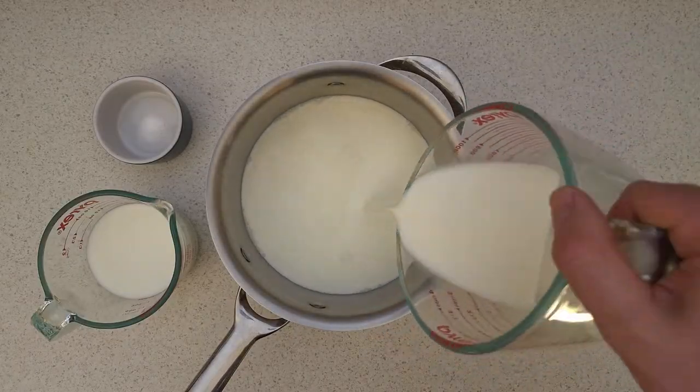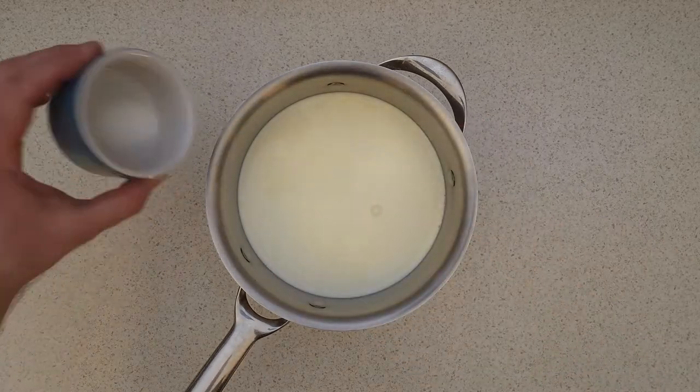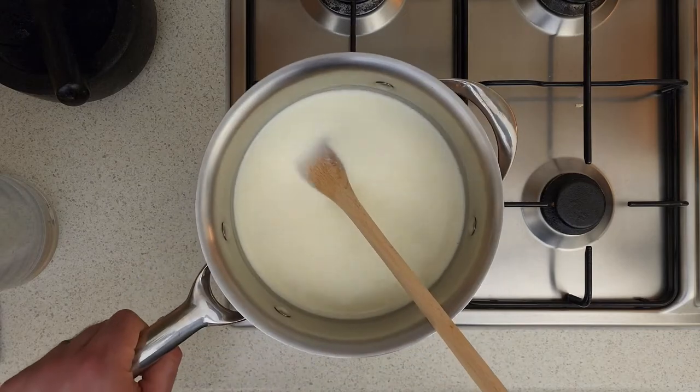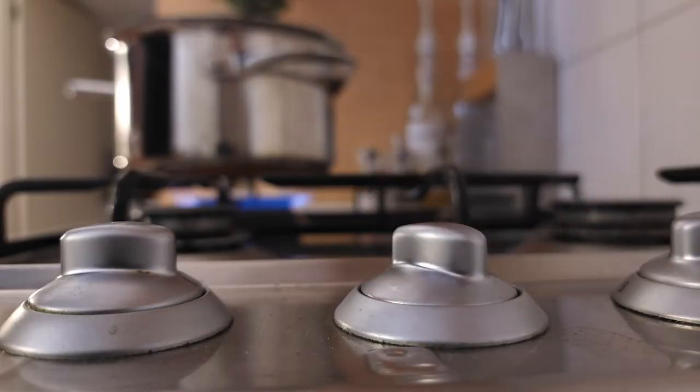Firstly, add the milk, buttermilk, cream, and kosher salt to the saucepan and give it all a good stir. Then place the saucepan on the stove and set the stove to medium heat.